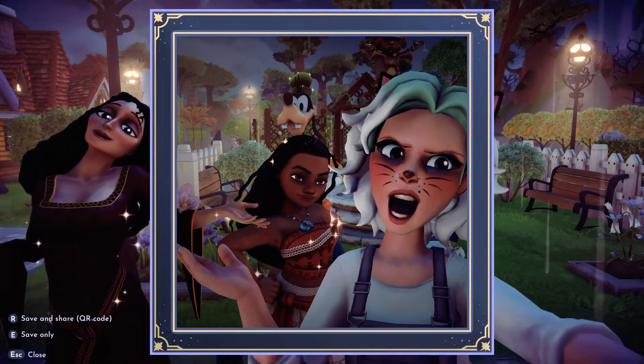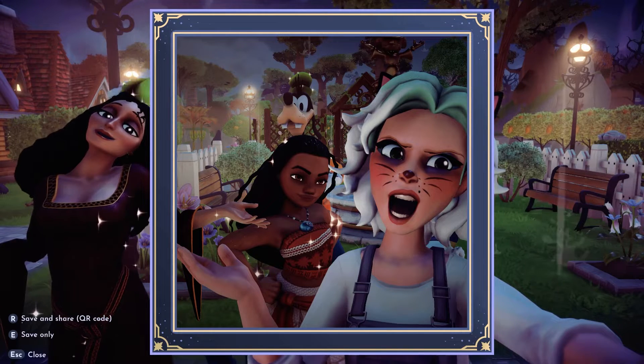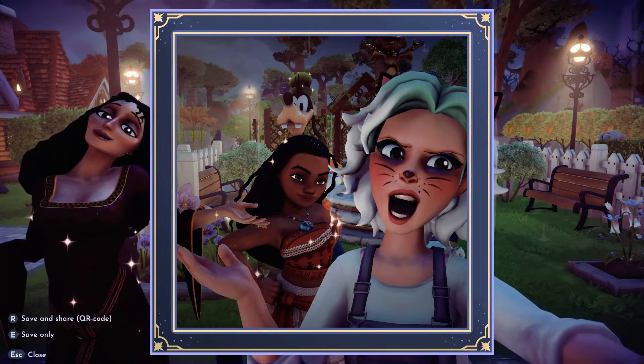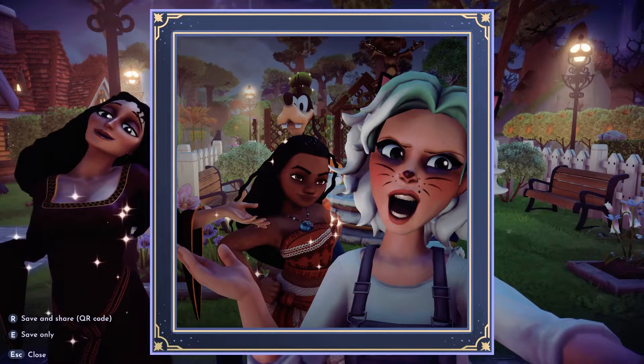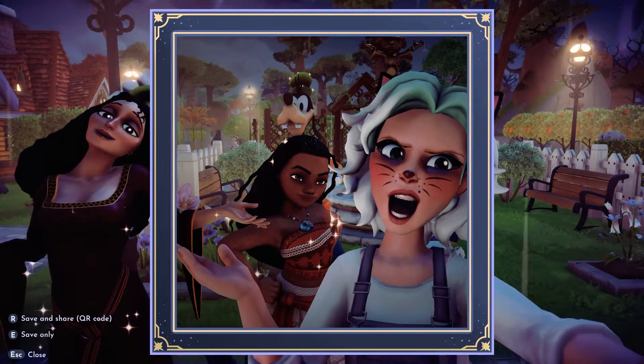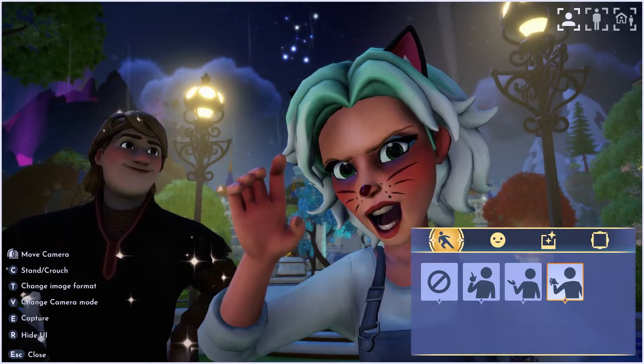Well hello and welcome back to my channel! Today we are going to go through the new camera. There's a lot of cute things, a lot of odd things, and some scary things — so let's get right into the camera settings.